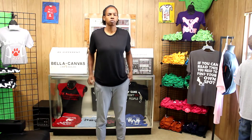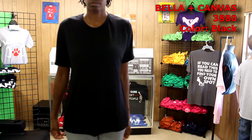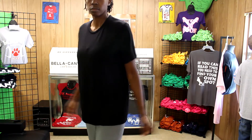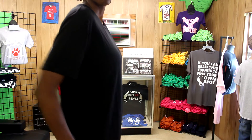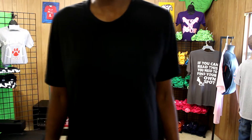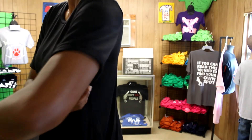This shirt is the Bella Canvas 3880, a unisex style shirt. They sent it to me in black and it has a silky-like feel to it. I love the way it flows on me — I probably could have sized it down — but it still has a nice comfortable fit and I really like it.